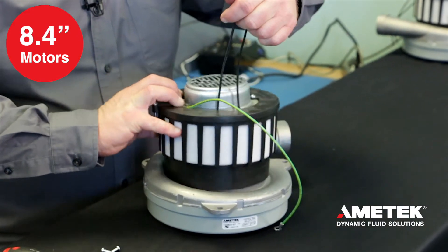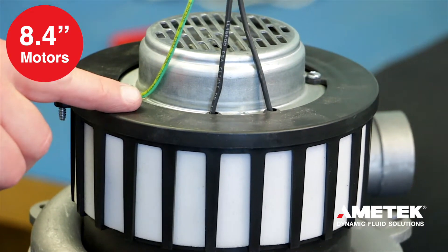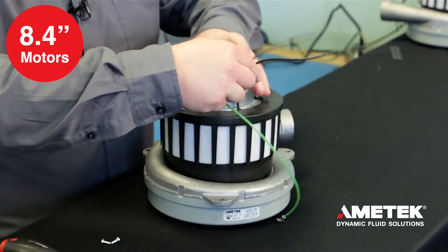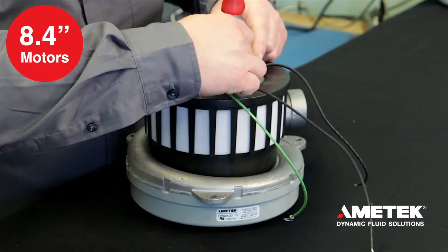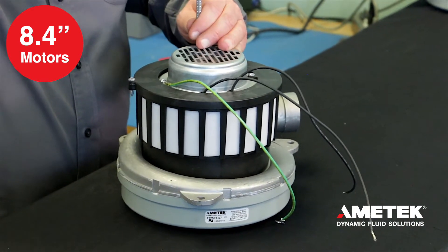For 8.4 motors, place the metal cover over the motor with the power wires going through the rubber gasket in the cover, being careful not to pinch the wires between the motor cover and the bracket. Install the motor cover screws. Route all the wiring through the center of the filter housing and install the filter housing screw.